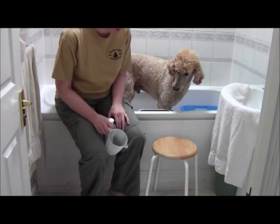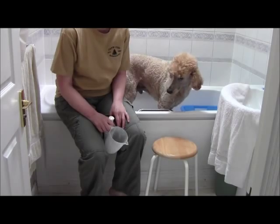We'll give Dijon his bath and show you what it looks like to wash a big dog.